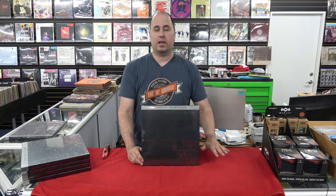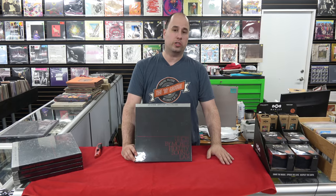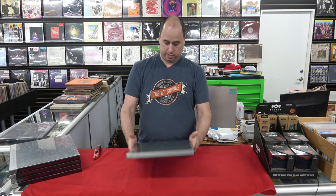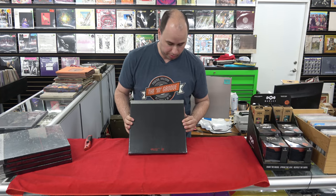Hi, I'm Mike, owner of the Ingroove in Phoenix, Arizona. Today we're going to do a couple of unboxing videos on some Mobile Fidelity UHQRs, still sealed in the original tight cellophane shrink wrap.